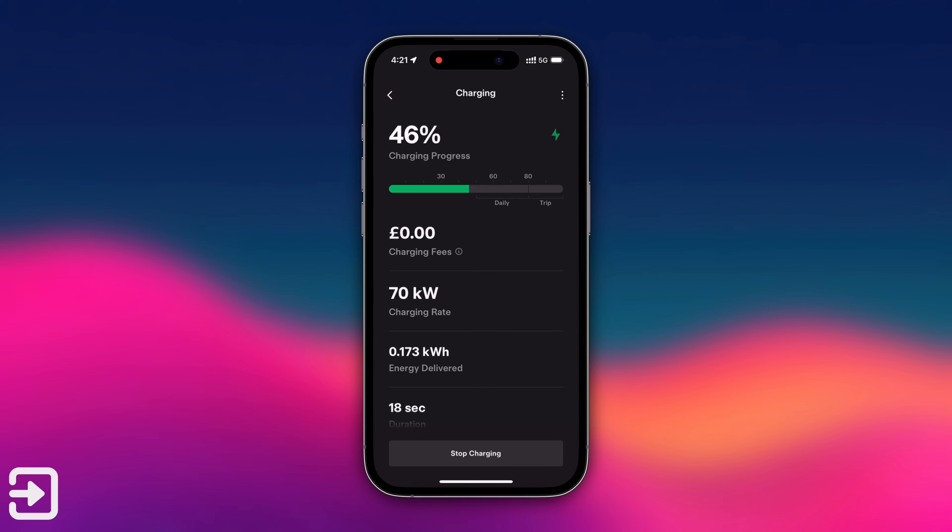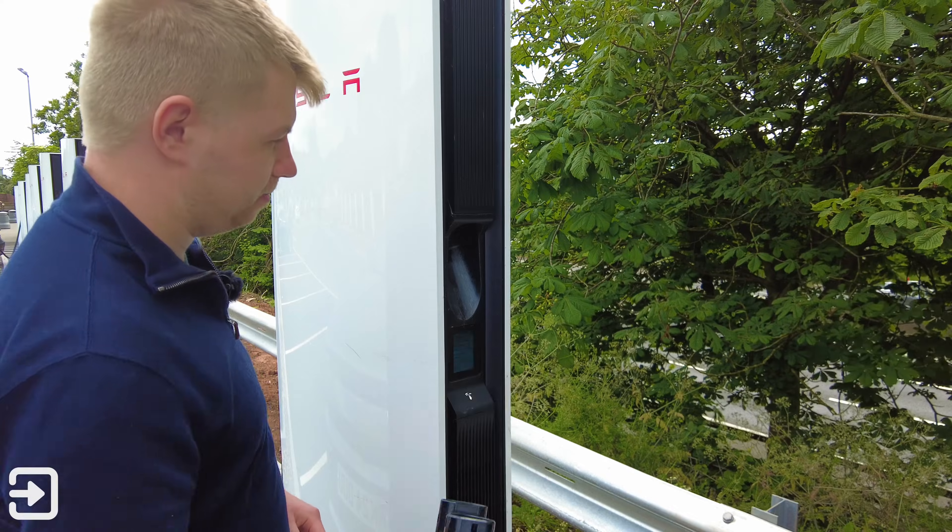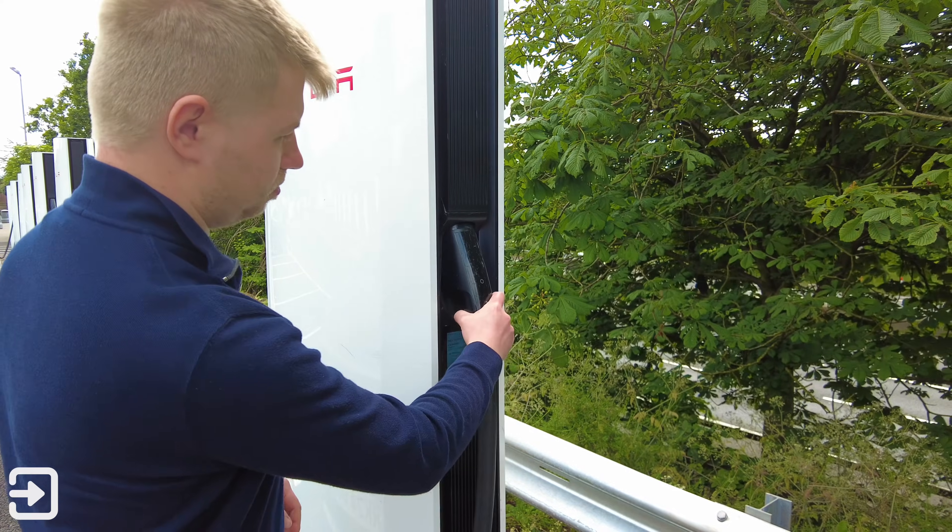Once finished, hit stop charging in the app, unplug the connector from the car and then place the connector back in the Tesla supercharger unit.